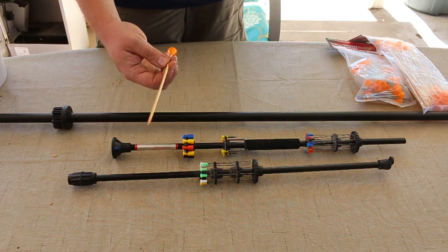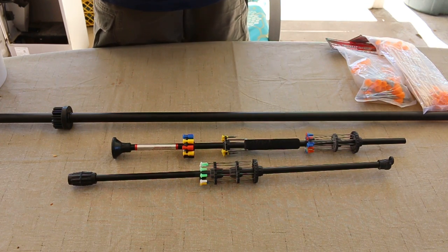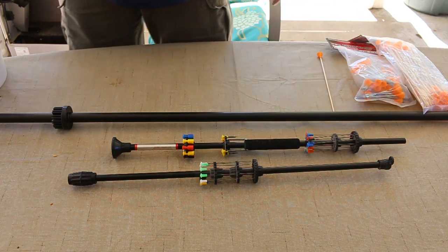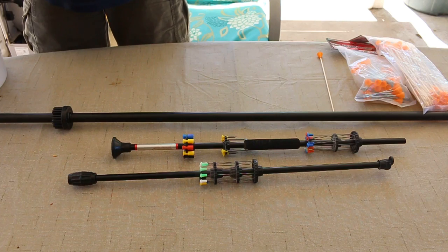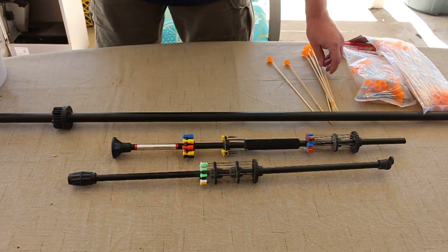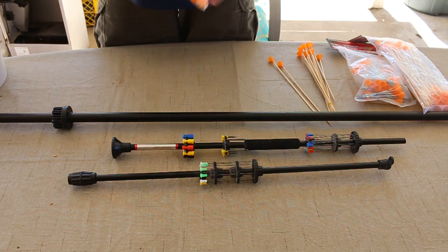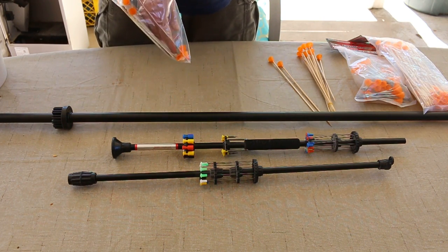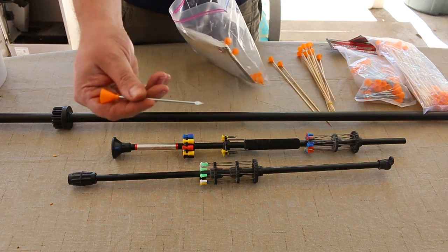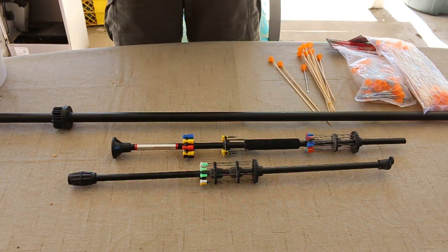It doubles as a skewer. If you don't have any skewers while you're out there, these things will work perfectly for that. And in this baggie here I had some of the broad head — really nice. I've lost a few of these in practicing.